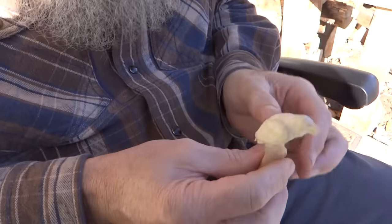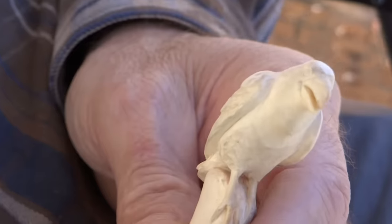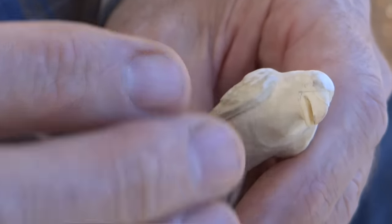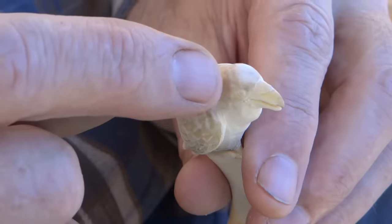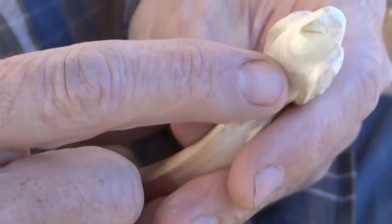I'm about finished with it. I've carved in the main feathers. And it's a raven so I want it to be black, so I'm gonna go ahead and kind of cheat and use my wood burner to wood burn in all of the feathers on it.